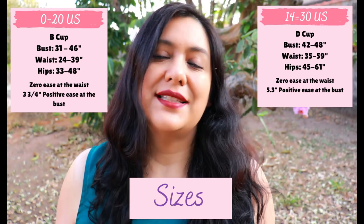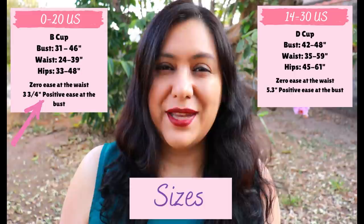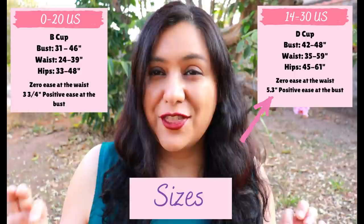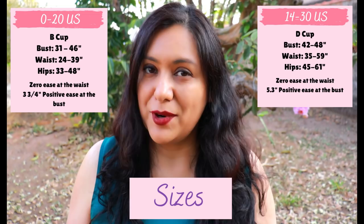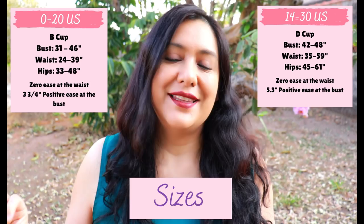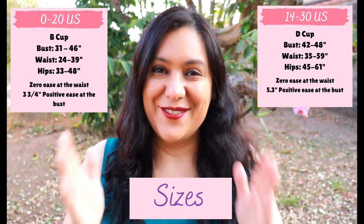For my size on the 0-to-20 draft, there's about three and three-quarter inches of positive ease at the bust. For the equivalent size on the 14-to-30 D-cup draft, there would be about five and a third inches of positive ease. I chose a size 16 based on my body measurements for the 0-to-20 draft. Those same measurements fall into size 14 of the 14-to-30 draft, but the difference is one is B cup and the other is D cup — and I am neither.